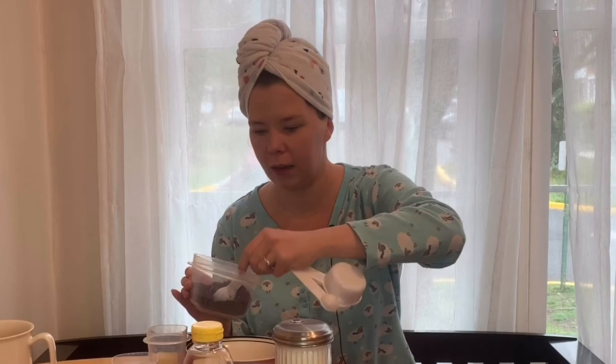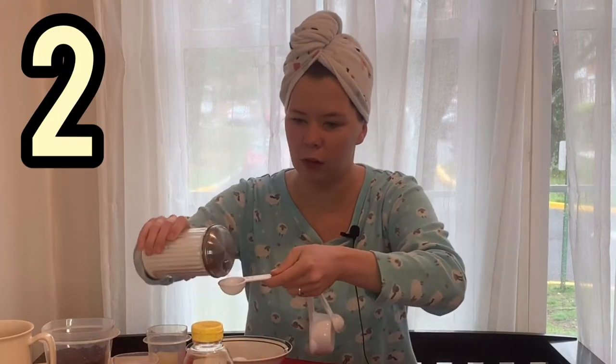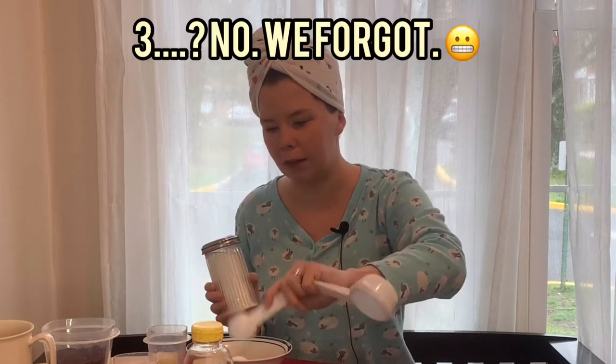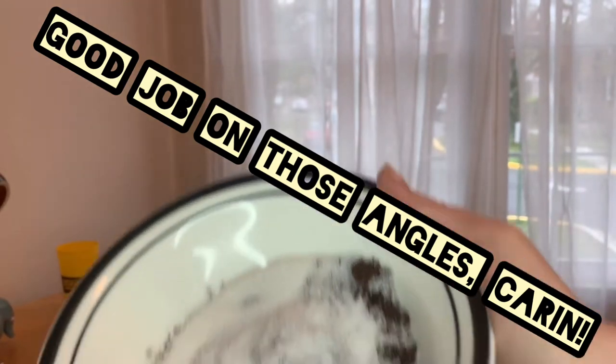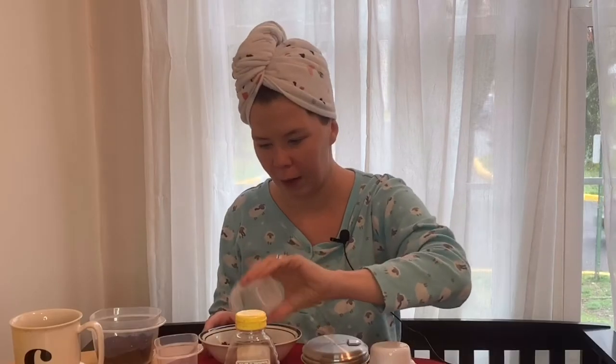I'm probably gonna do two tablespoons — actually, why not three? Let's live life on the edge. I'm gonna do three tablespoons of sugar. You could probably use brown sugar too, but brown sugar is very hard to come by since people started taking up baking. I forgot to melt the coconut oil. I'll add lemon juice — what I like to do is buy a boatload of lemons, use them, and when they're about to go out, I zest them and freeze the juice for later. That was probably two teaspoons of lemon juice, and then a teaspoon of coconut oil, because Shauna told me you didn't need much.